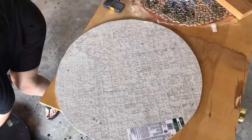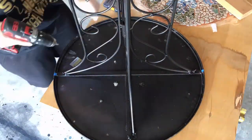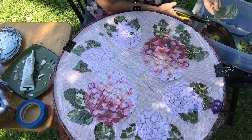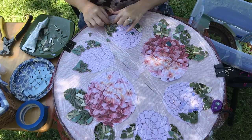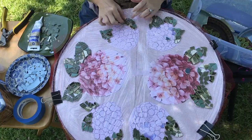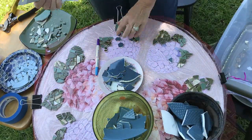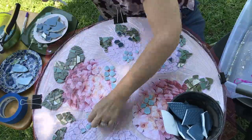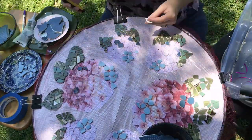Next I screwed the cement backer board to the bottom of the table using screws and some glue. Be sure that the screws do not come up through the cement backer board because they can interfere with the tile. I have my table with my cement backer board screwed on, then on top of that my white paper pattern, then a layer of plastic wrap, and then a layer of red netting which you can't see in the video very well. I'm gluing the tiles to that netting, and when I'm done I will disassemble these layers, cover the cement board with thinset, and place the netting with all the tiles glued to it onto that thinset.